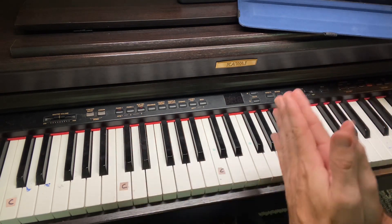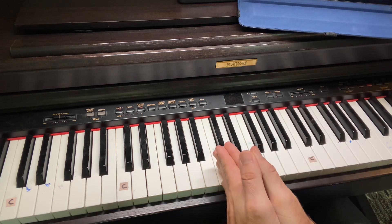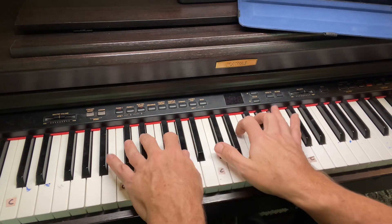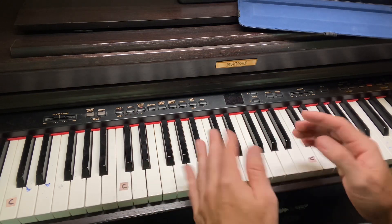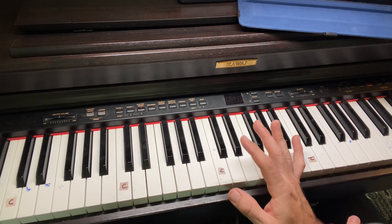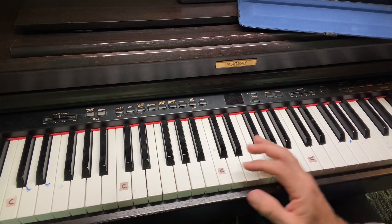So on all the verses, you're going E, C sharp minor, A, back to E. And you're keeping that rhythmic pattern. I highly recommend you just learn your right hand first.